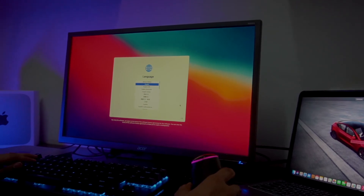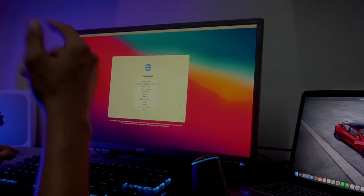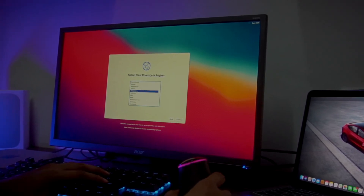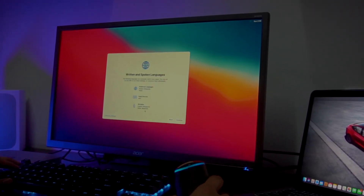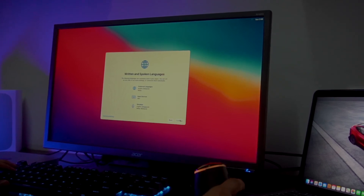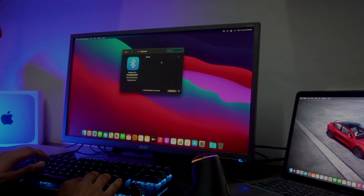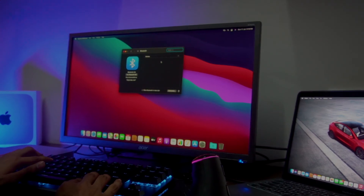If you have already used a Mac before, the setup process is very simple. If it's your first time, there are a few additional steps, but it's still very straightforward. As I mentioned, it is very smooth — that is the performance of the Mac Mini M1.